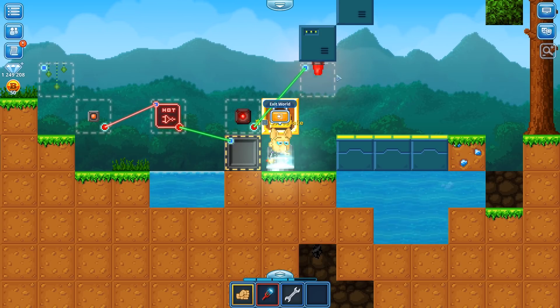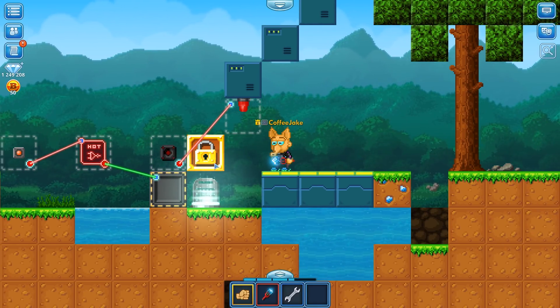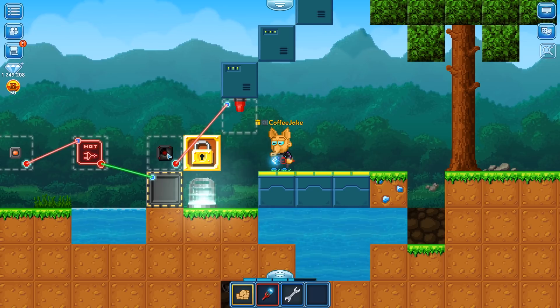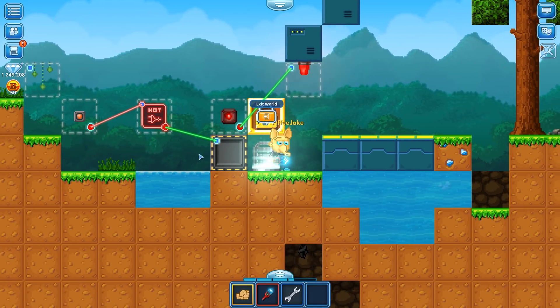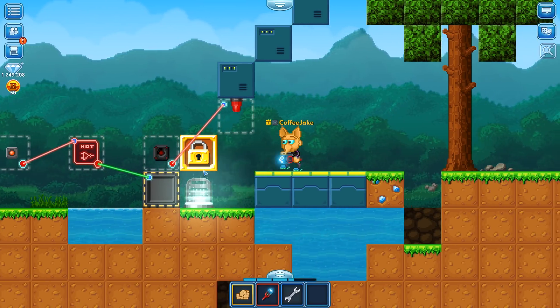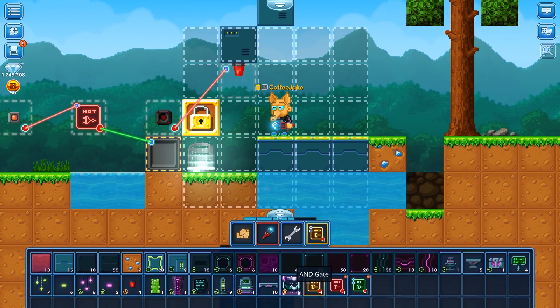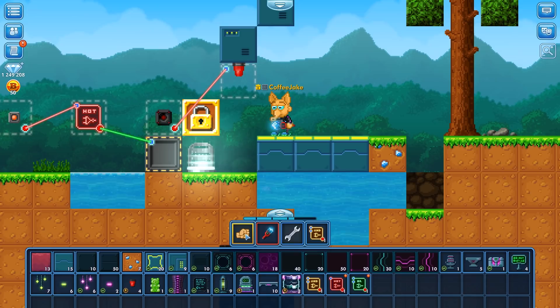Whenever somebody comes to our weld, the proximity sensor goes off and the warning light will start playing. This might be a little bit annoying — every time somebody comes to our weld this happens. We might want to turn our security system off from time to time, but we don't want to destroy the whole thing and reconnect it. So what we are going to use is the AND gate to create an on/off switch for our warning system.